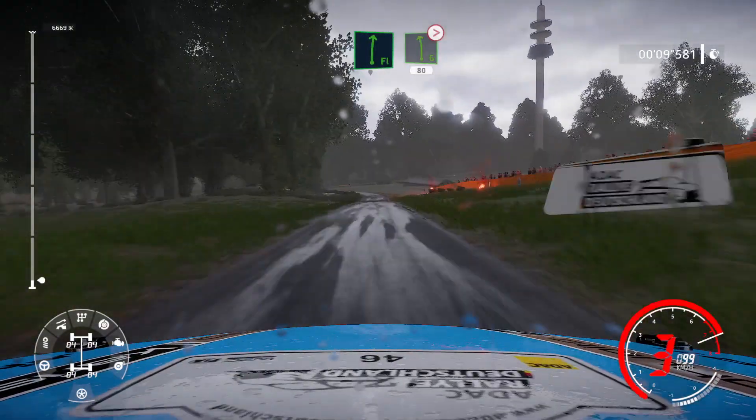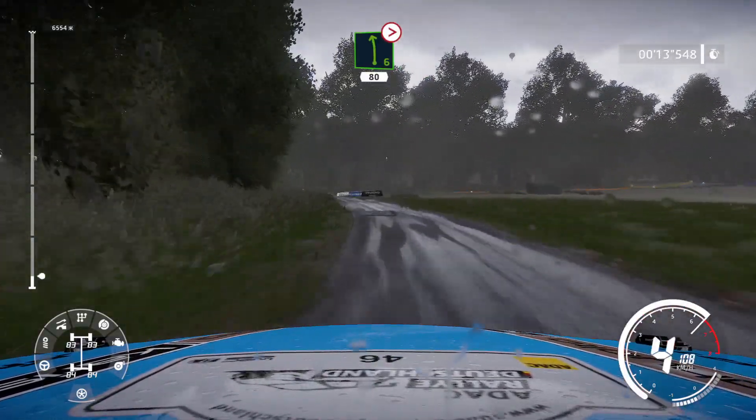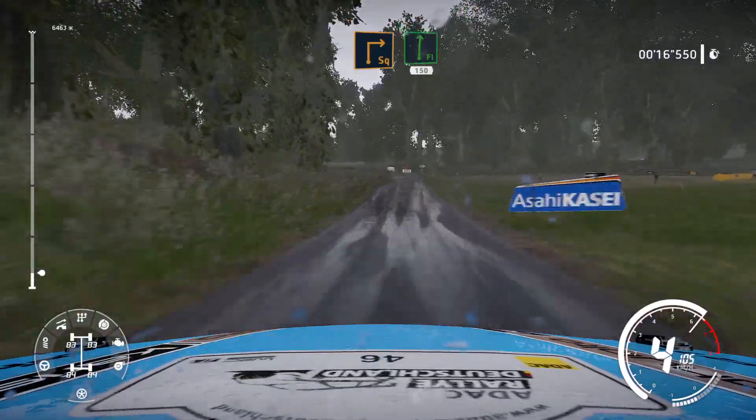Left 6, tightens, keep in, 80. Caution, square right, small cut, and flat right, 150.